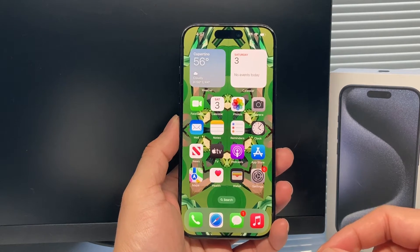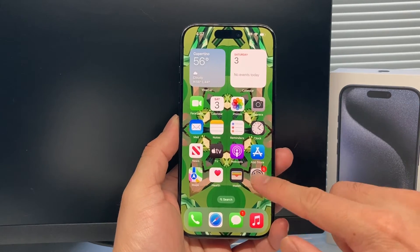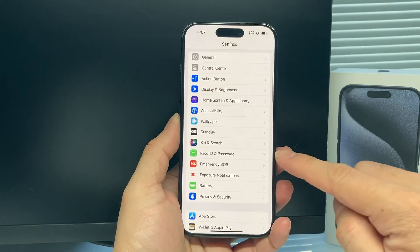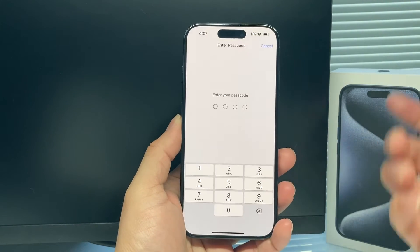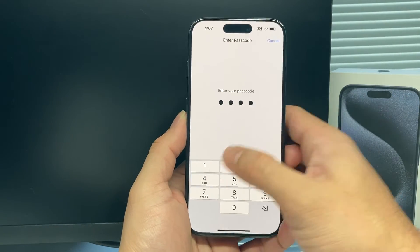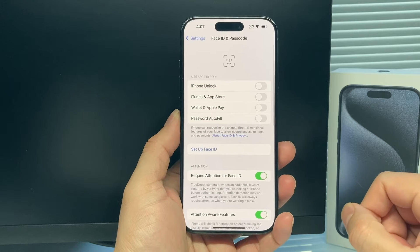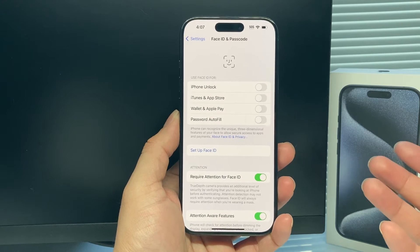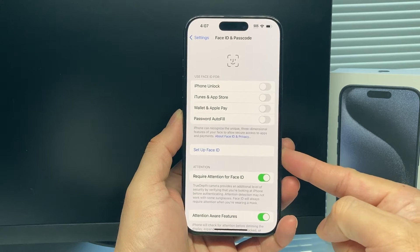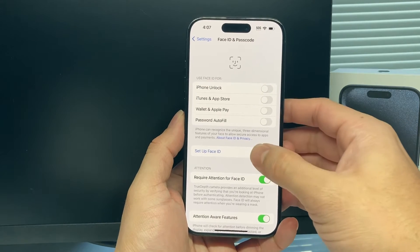In order to set up your Face ID for the very first time on your iPhone, simply go into your settings and then scroll down to Face ID and Passcode, then go ahead and enter your phone's passcode if you have one set. If you don't, that's fine — you'll go right to the menu here. And now in order to set up Face ID, it's going to be really simple. You just click on Set Up Face ID as the instruction has it here.